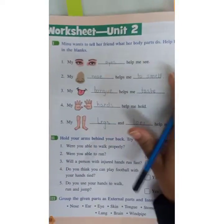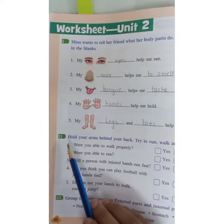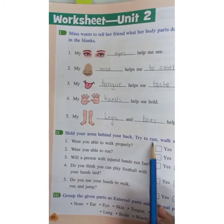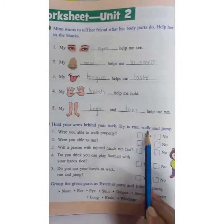In this way you have to write these answers. Now question number two: Hold your arms behind your back and try to run, walk, and jump.